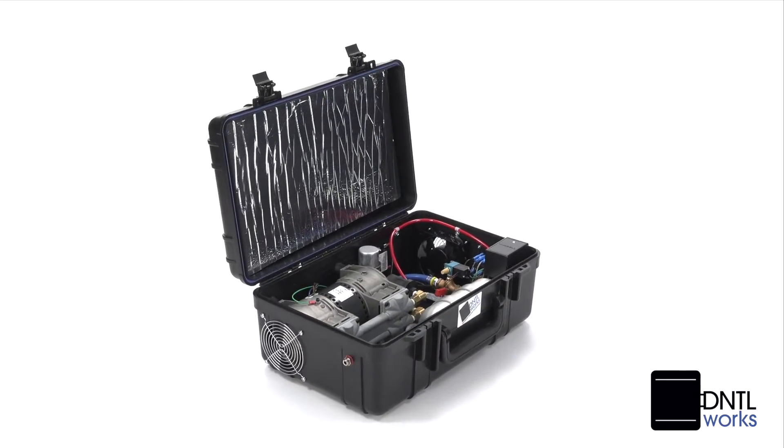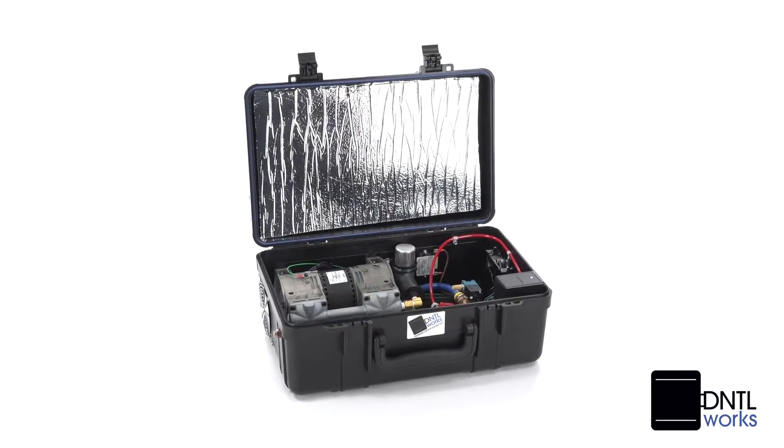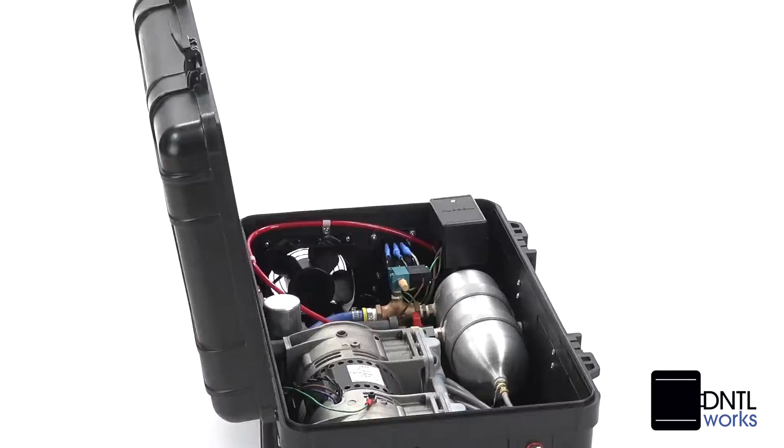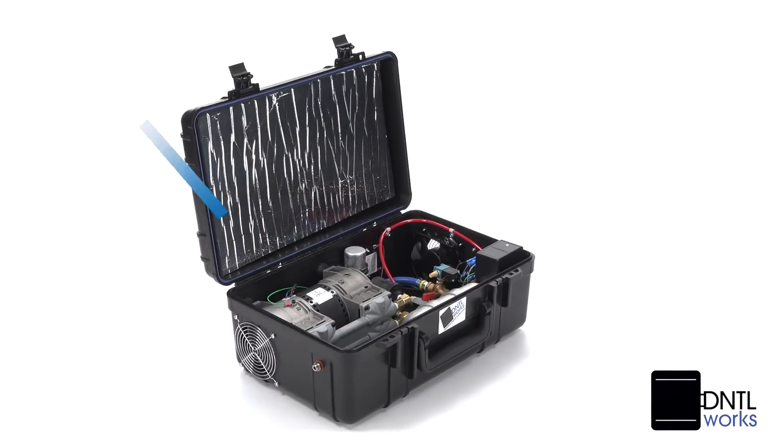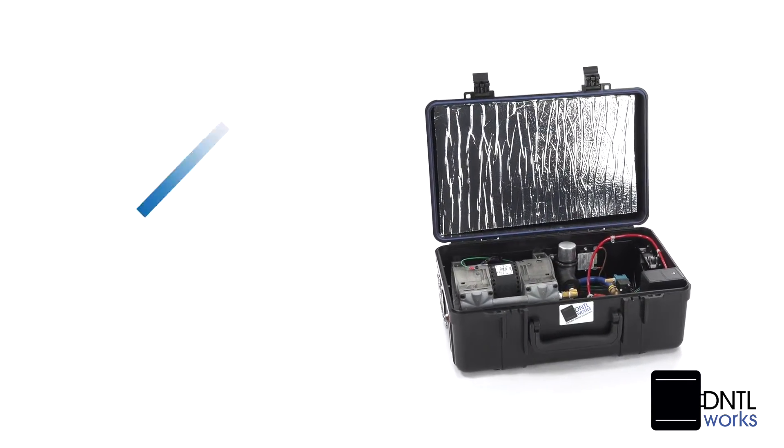We incorporate high-quality American made components into all of our designs. Our attention to detail and ability to custom build quality products provides dental professionals with both economic benefits and a perfect fit to meet their needs.